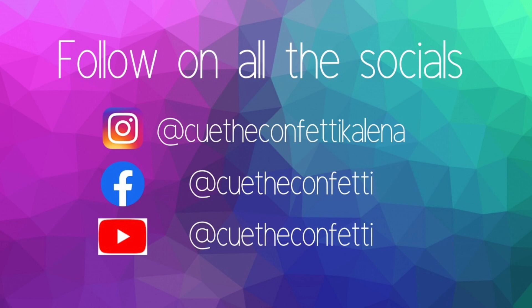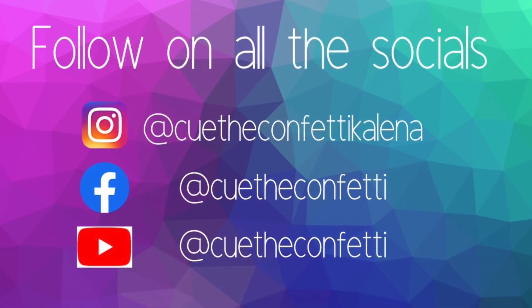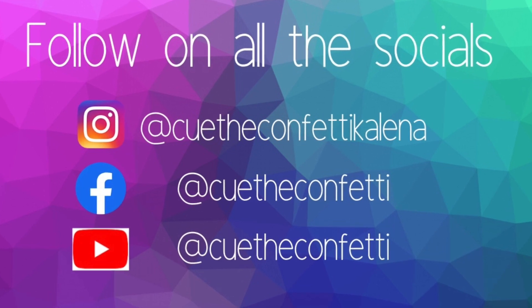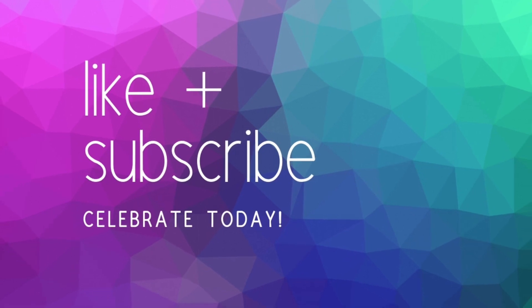Thank you so much for watching this video. If you like this content, please like and subscribe to my Facebook, Instagram, and YouTube channels. And as always, don't forget to celebrate today!